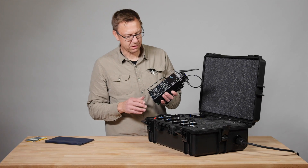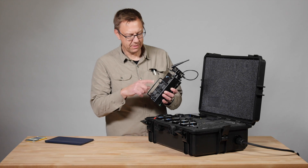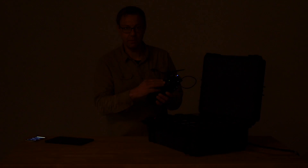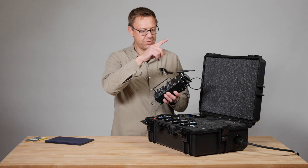I've got this hooked up to a little DMX at 12-channel box. That's what I have the lights on here in the room. I'm just running a Select 30 Kinoflow and an Astra.